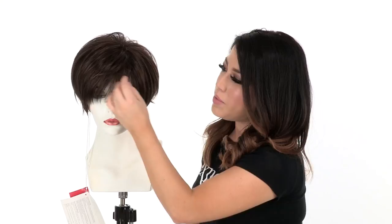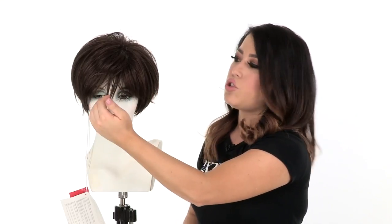The bang measures 3.75 inches. It's layered and wispy, and you can see that it has lots of texture. If you have a smaller forehead you can always have this trimmed by your stylist.